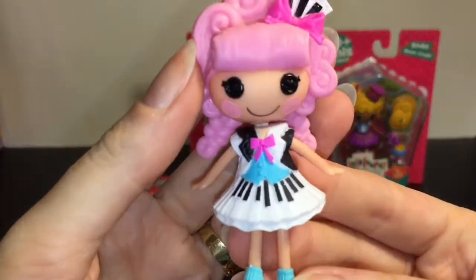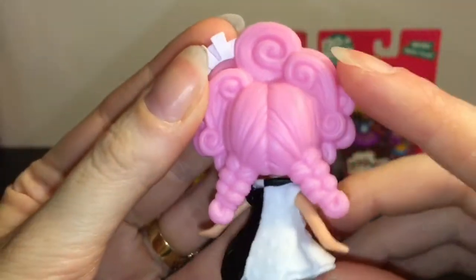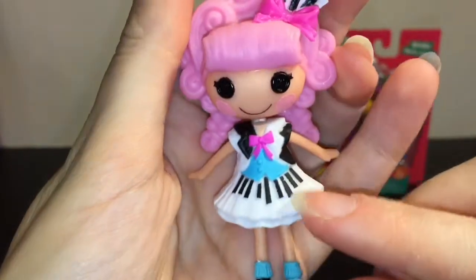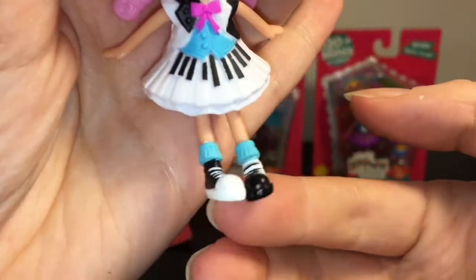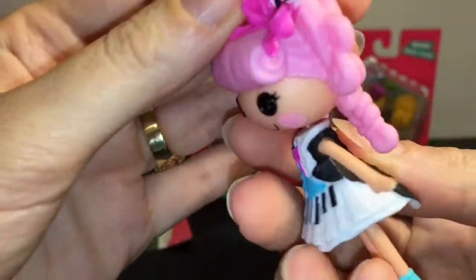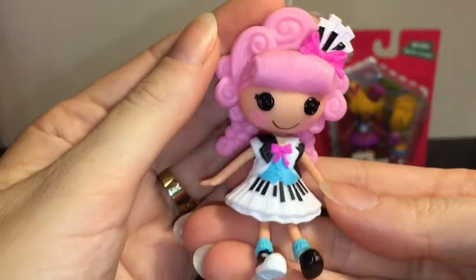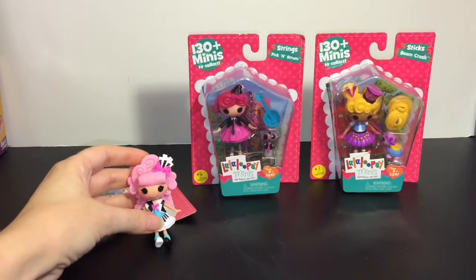Here is Keys Sharps and Flats. So well-themed — I love her hair. She has little piano keys, and here's her dress. Love the black and white theme, as well as her little shoes. She has little tails — very professional. She is a cutie.